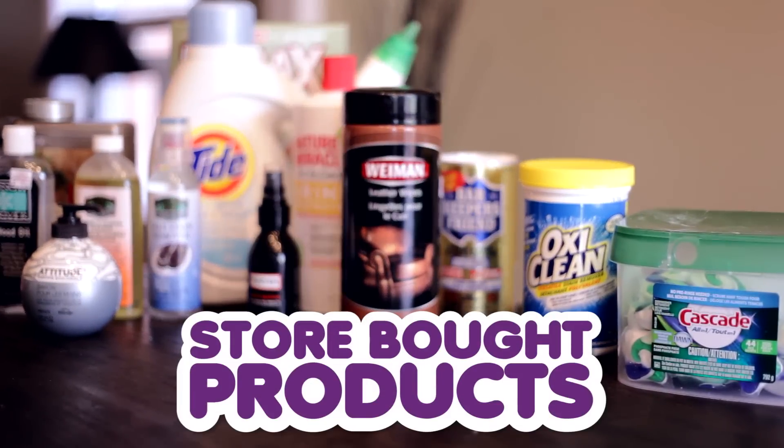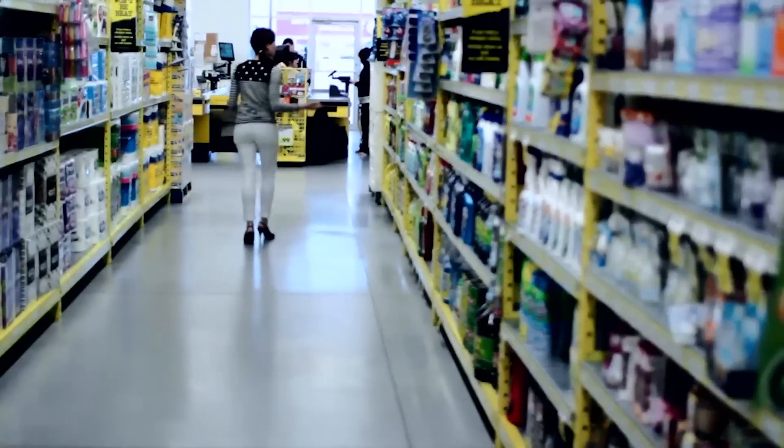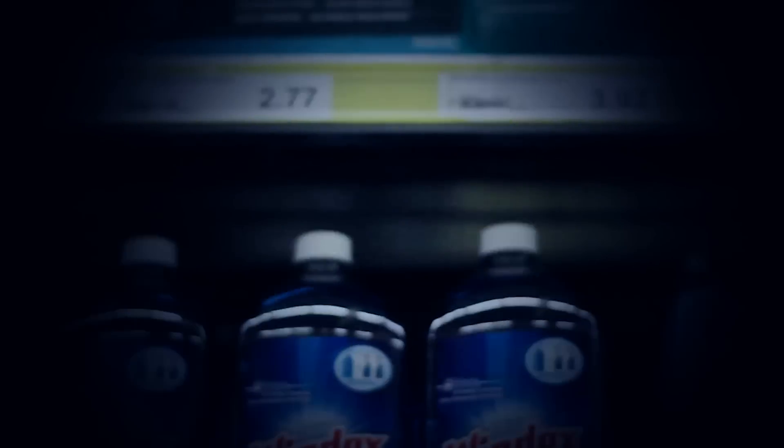I want you to know how much I relate to that feeling we sometimes get when we're entering the cleaning aisle at a store — that overwhelming circus of logos and words and fancy bottles and pictures of children and panda bears. It's like being a deer caught in headlights, and we won't even speak of the smell that radiates from that aisle.